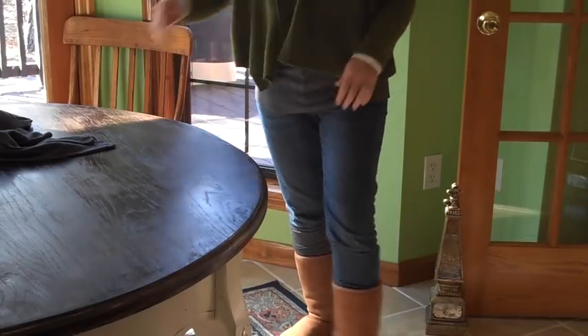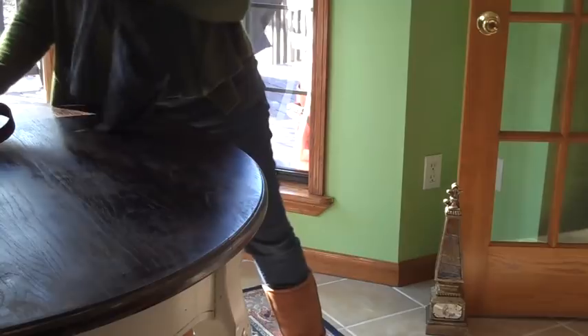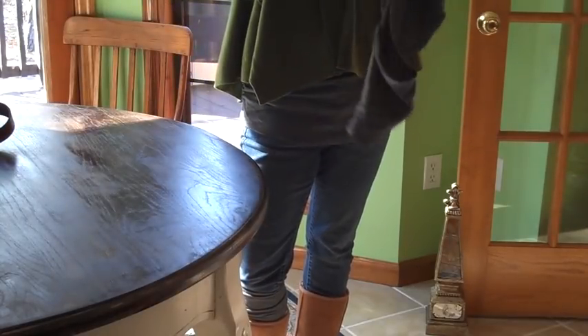So two projects, one shirt from Goodwill. I hope you enjoy. Bye.